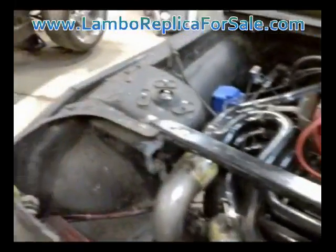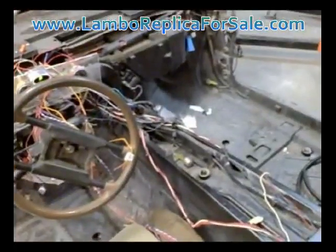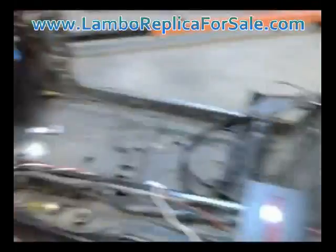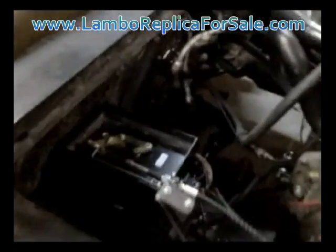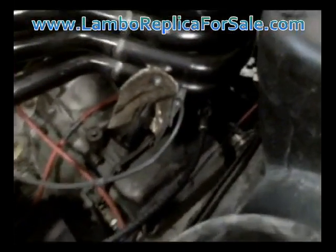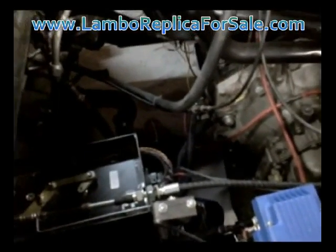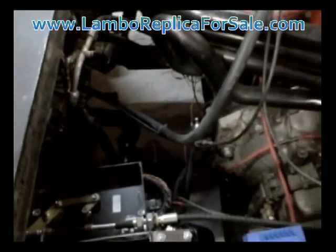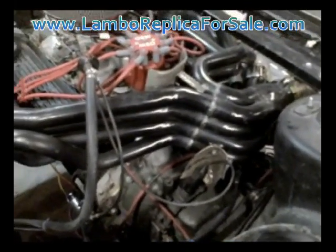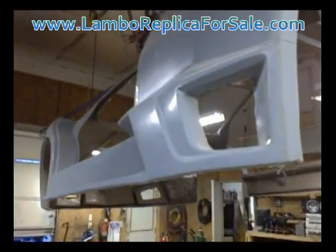We'll have the paddle shift system and the power steering system working next week, and this car will be drivable without a shift arm — just controlled by the paddles — and we'll have power steering with these modern day features fully functional. Here's another look at the box that comes with the Master Shift system. It takes a little adjustment to get it to work with the transmission you're using, but all in all it's not difficult to install. It's a little expensive — about two thousand dollars for that system — but if you want paddle shift, it's the easiest and really one of the only ways to do it. Hope you're enjoying the videos and we should have the Reventon bodies mounted hopefully within the next coming week. Thanks for watching.